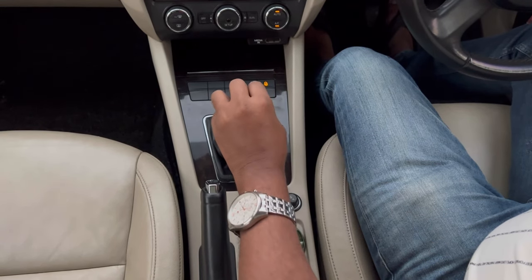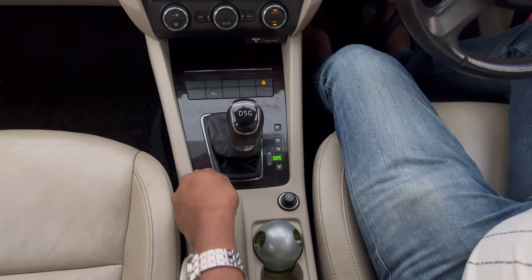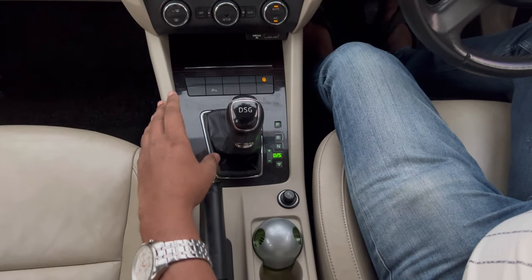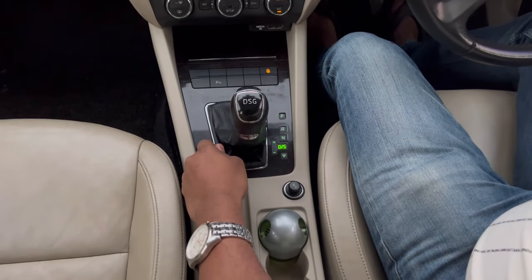By doing it this way — neutral, handbrake, then park — the gearbox will last longer. Once you have done that, you can release the handbrake and walk out of the car.